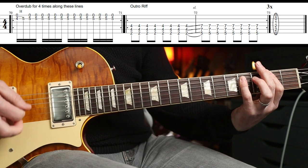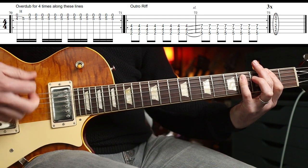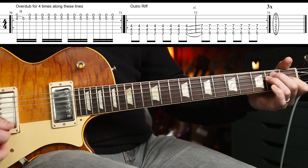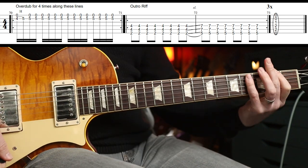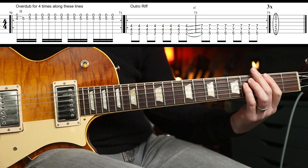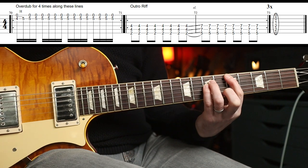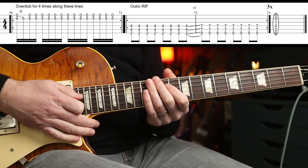And then we've got this outro riff that comes in just after that bar of two-four. You get this, and you finish on the E major. So pretty straightforward — it's just F-sharp, all eighth notes, and then you slide up to the A, which is the fifth fret. So second fret to fifth fret, power chords all the way. Happy days — hope you enjoyed that one. See you again soon.